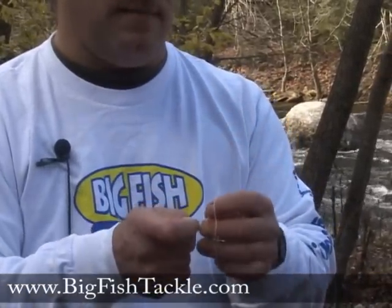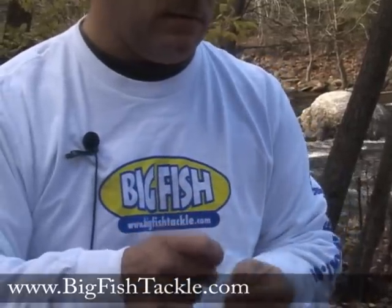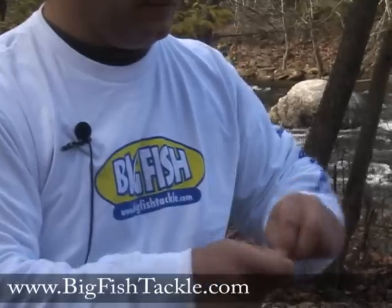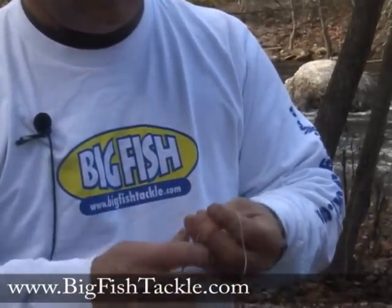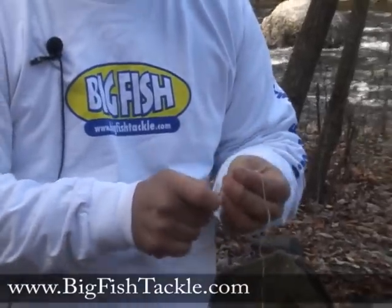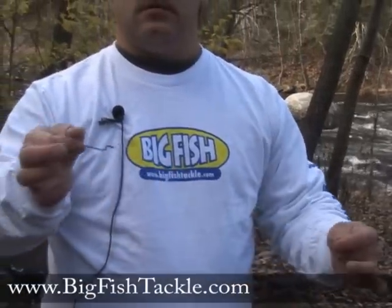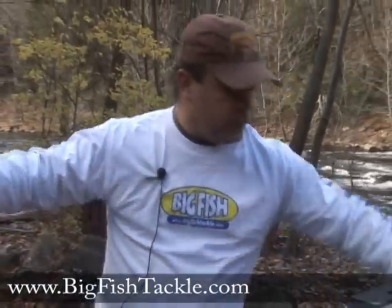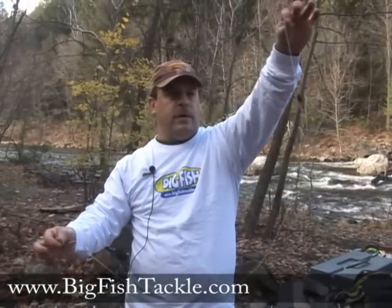So we've got that tied up, and then of course you're going to clip off the tag end. So there you go — that is the Carolina rig.